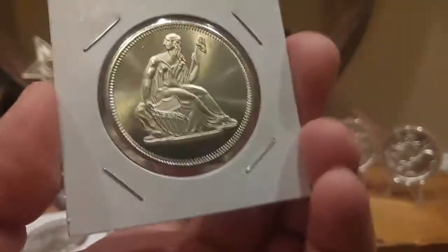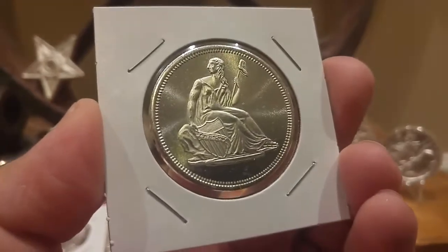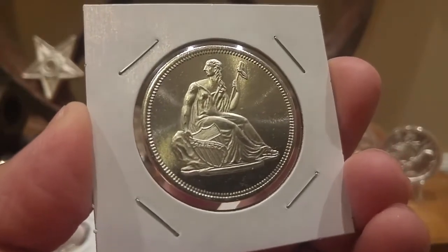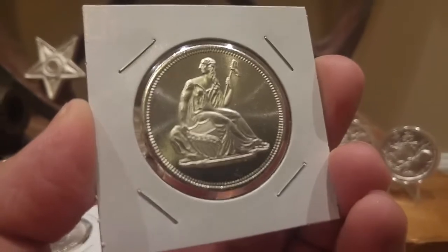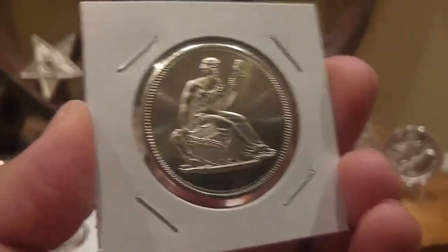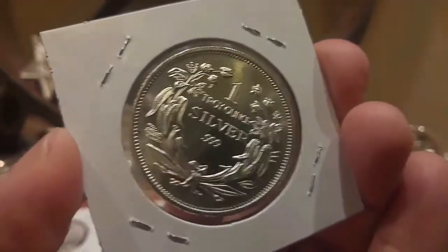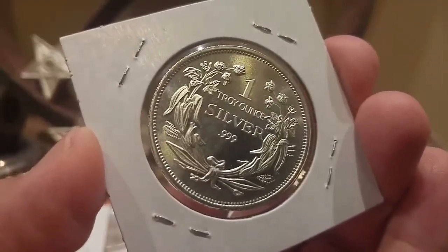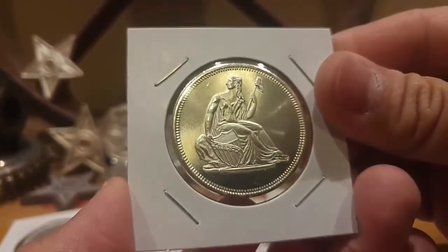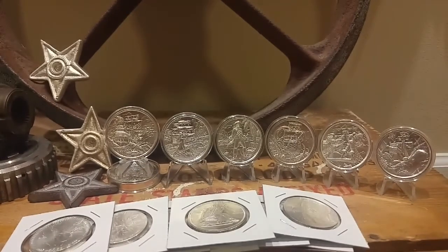And then I picked up a round at spot price. The Libertads were a dollar over spot, which is a great deal — I should have bought more, but the others were a little more stained, so I cherry picked the best ones. This is just a one-ounce Seated Liberty design round, nothing major. So there you have it — eight more quick ounces at a great price to add to the stack.